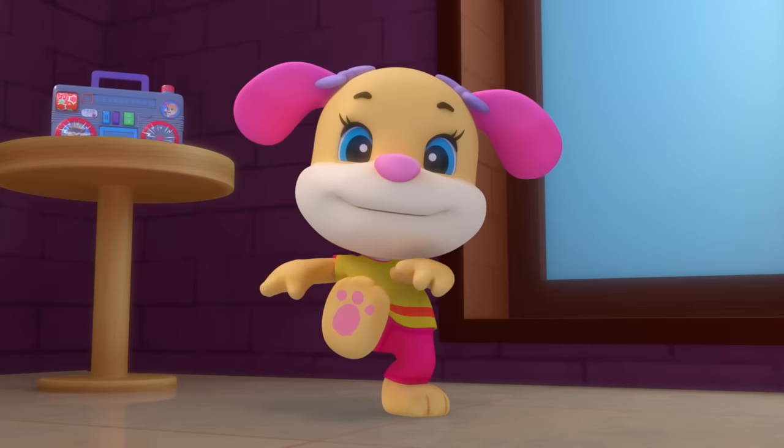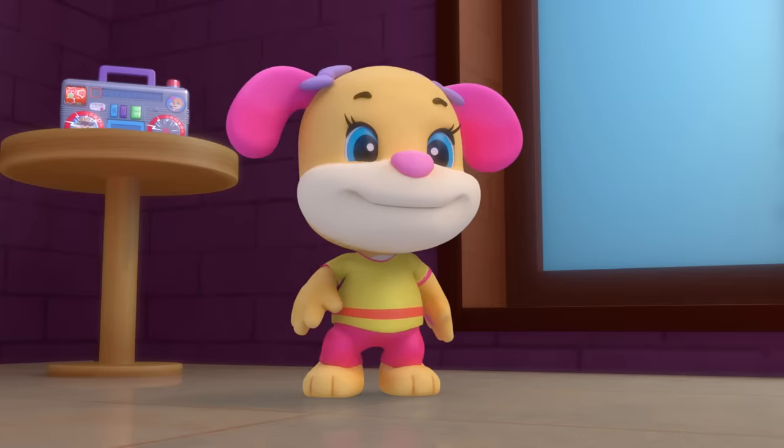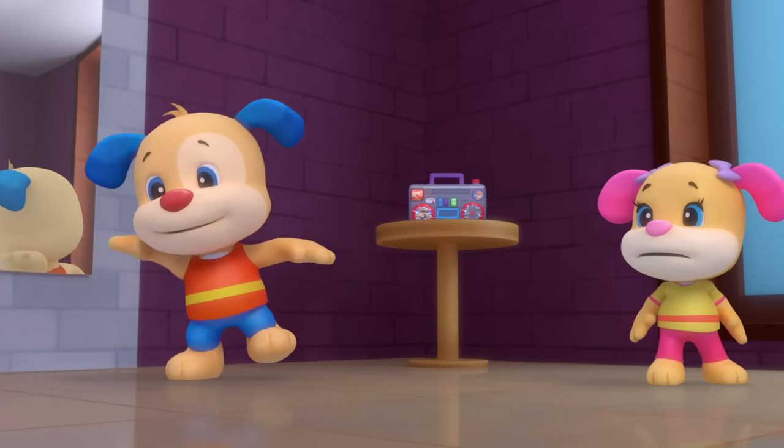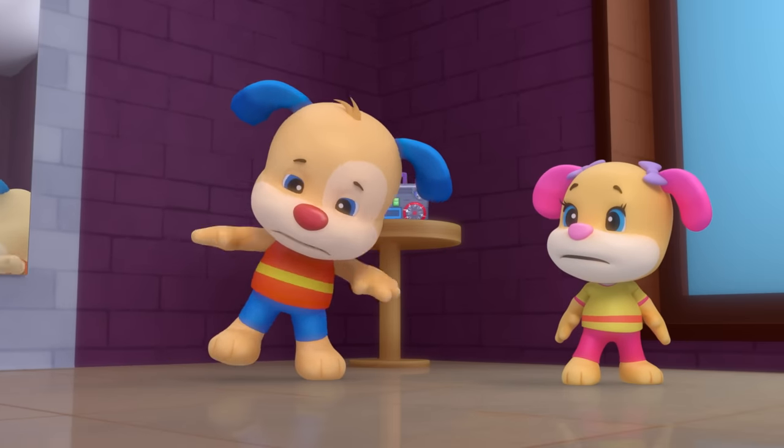Learn the steps, move your feet, let's work out! Dance to the beat, hop to the left, jump to the right. It's a workout party, it's a workout party — yeah, alright!